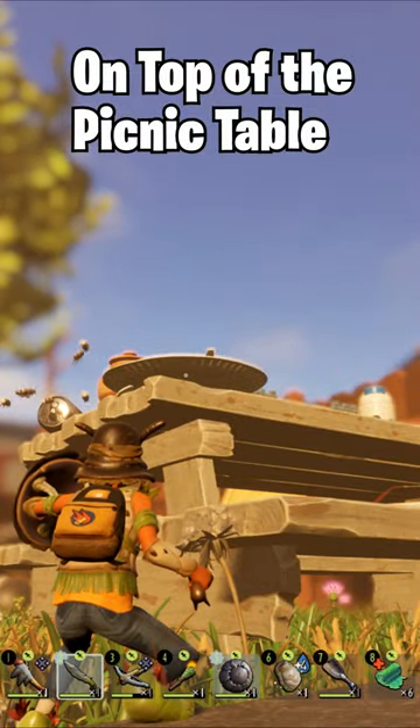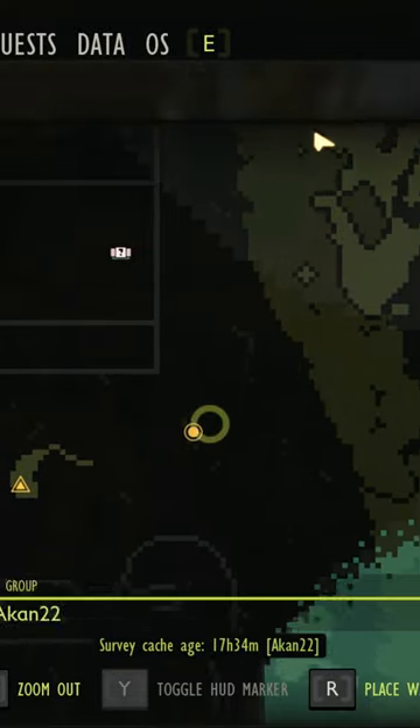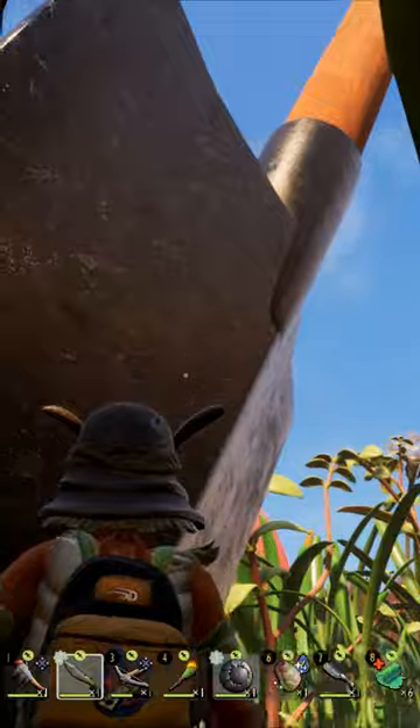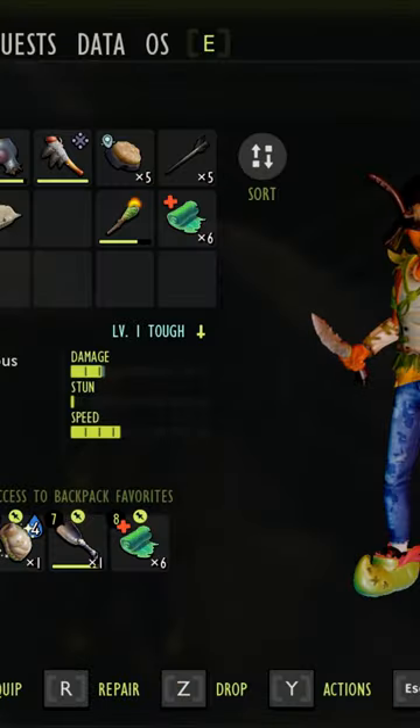How to reach the top of the picnic table in Grounded. Look at this leaning shovel near the picnic table on the map. There is a small rock supporting this leaning shovel. What you have to do is just crack it open with the brat burst.